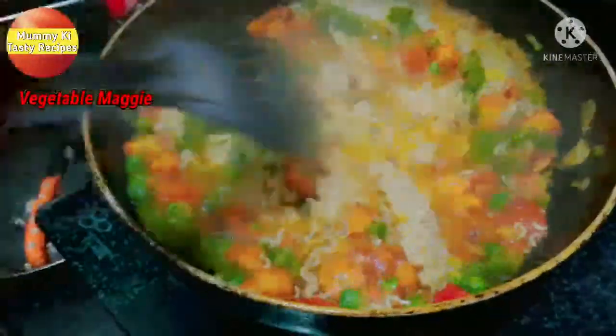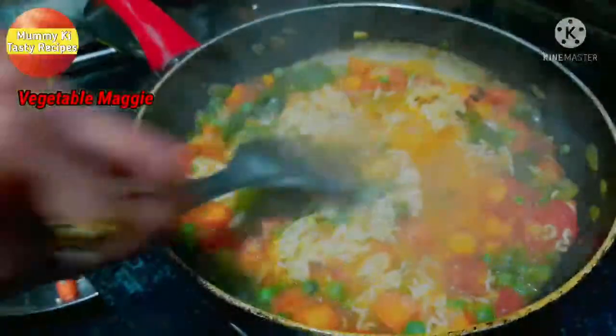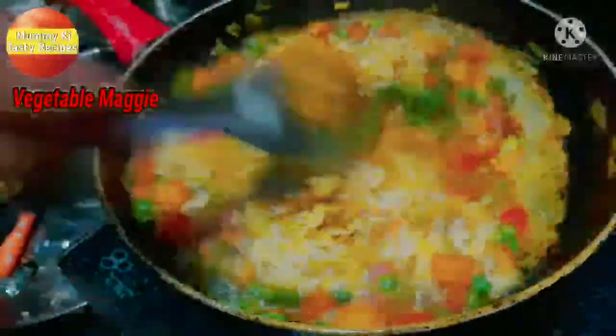I will add 2 packs of Maggi noodles. Now I will add two pouches of Maggi masala. You can see the pouches are being mixed in with the Maggi masala.